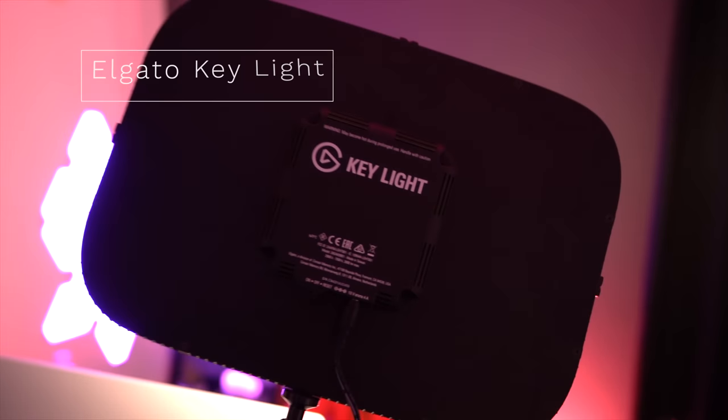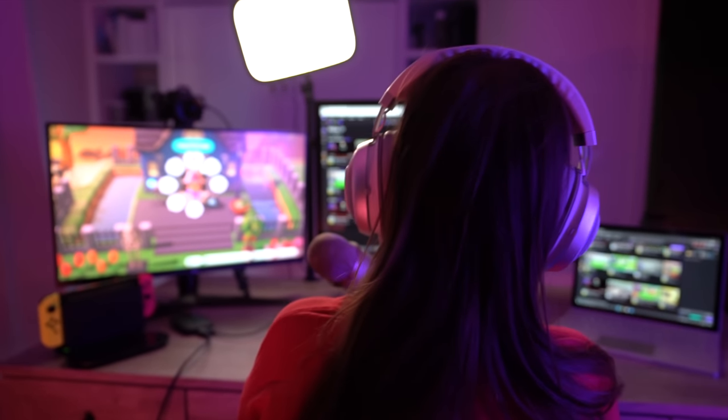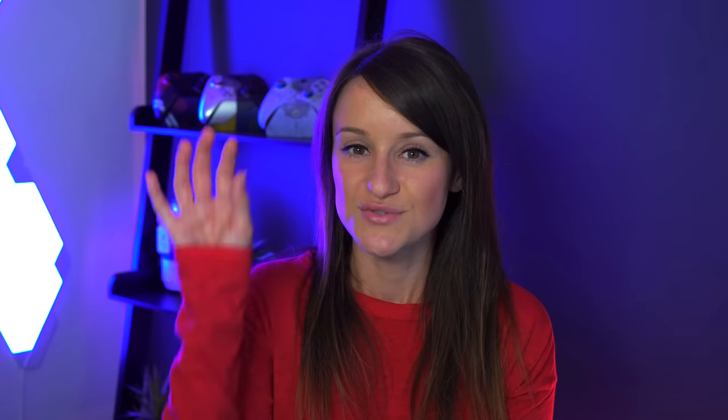I've also been using the Elgato Key Light. I have one key light positioned just above my monitor and my other PC, and this single key light has made such a huge difference. It's basically one of three lights I use — the only one for my face cam. You can control it from an app, adjusting the warmth, coolness, and brightness. Even at a very low setting it does a great job of illuminating your face.